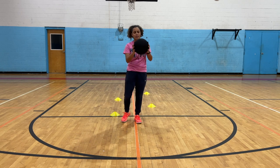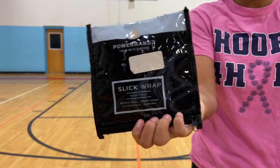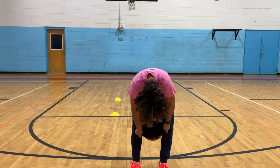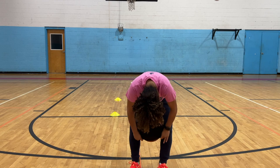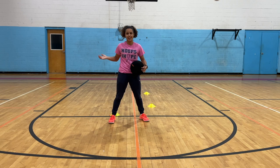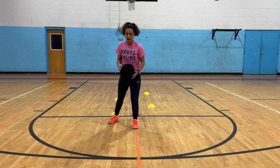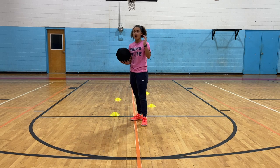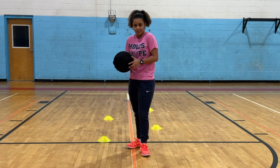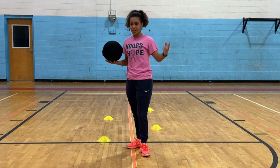Starting out we have the Slick Basketball Wrap, which is going to prevent you from having grip on the ball, making it a little slippery. An alternative, if you're not looking to buy this, is a grocery bag — just put it over it, tie it around. I'm going to rate each item based on the price as well as actually using it, letting you know if it's worth the money.